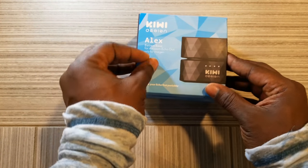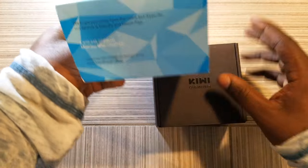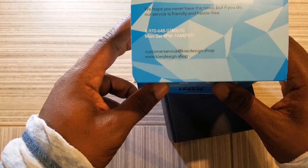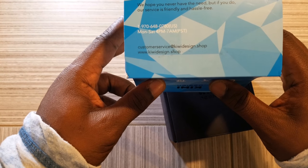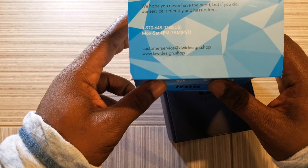So let's get right into it. Let's not waste time. Let's get into the cover here. Basic information: customer service at kiwidesign.shop and their website, www.kiwidesign.shop.